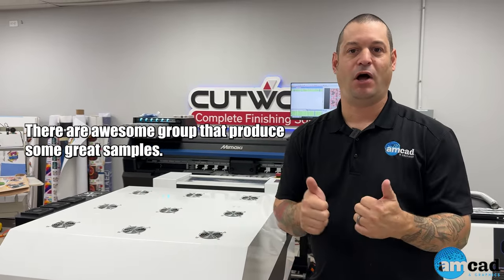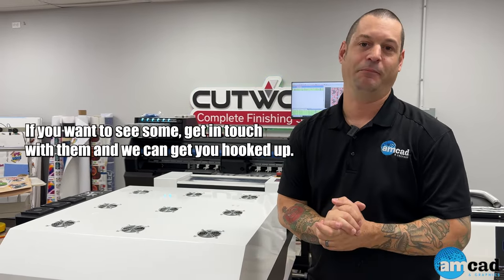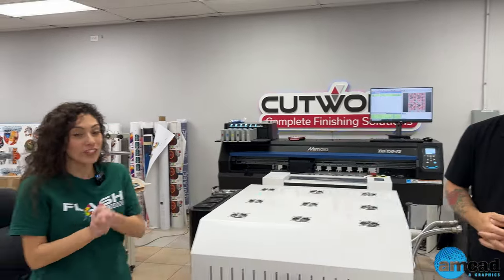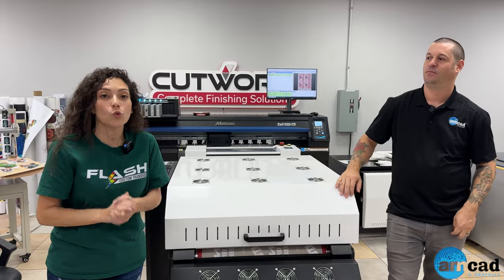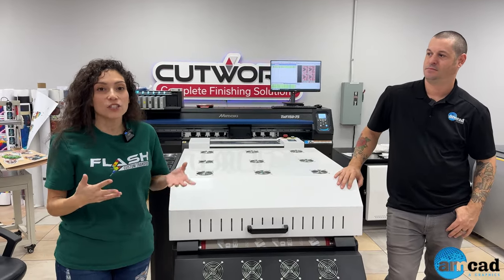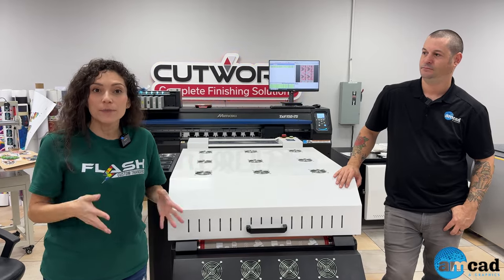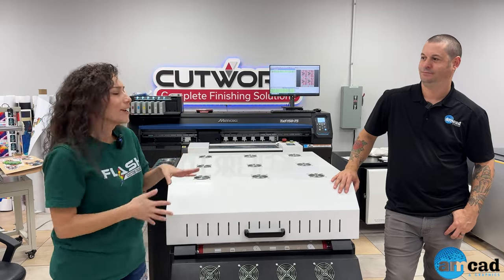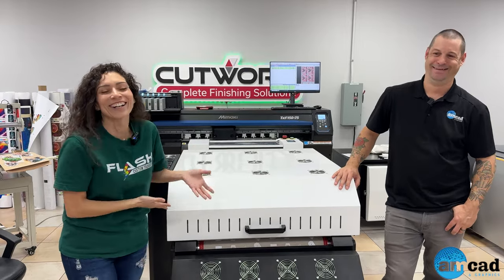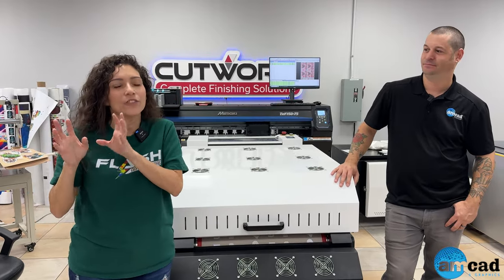It's a great starter kit. We look forward to seeing you guys and hope to work with Chelly and the group at Flash — they're an awesome group and produce some great samples. The Mimaki TXF 150 also comes with a one-year warranty, and they offer free workshops you can sign up for to help you learn the software and the printer.